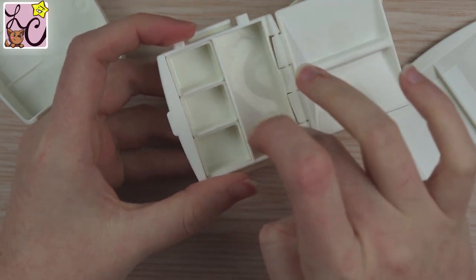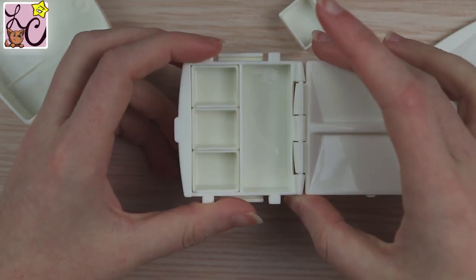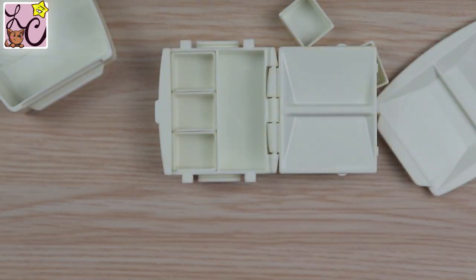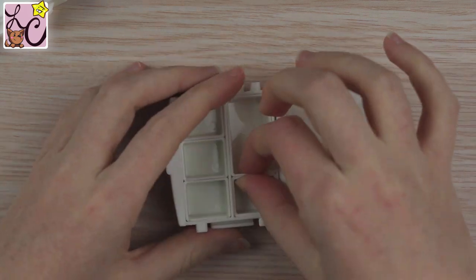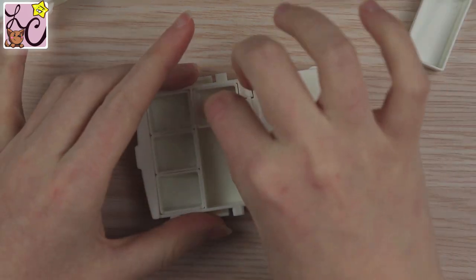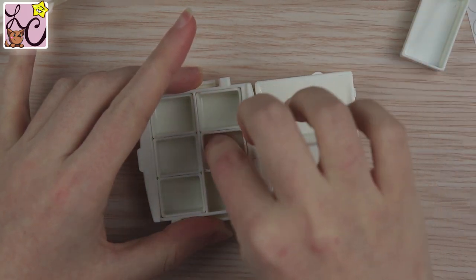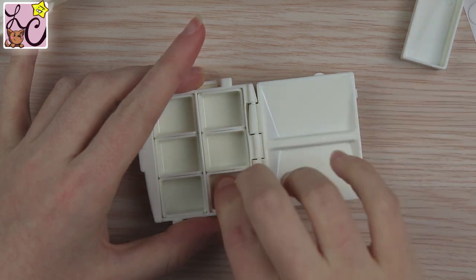What I really like is that the pans are removable because you can fit full pans in this palette as well. There are three configurations: you can have six half pans, or two full pans and two half pans, or one full pan and four half pans.